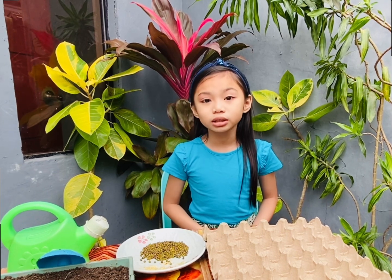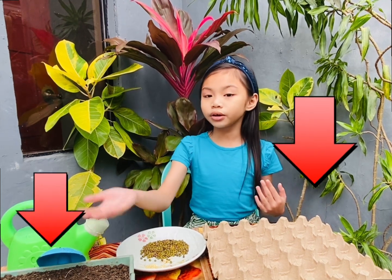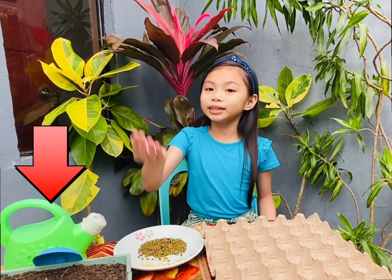It will also teach us about sustainability. So what we need are the following: egg carton, garden soil and shovel, seeds. So what I have here are chili and mongo seeds, and water. So let's start!